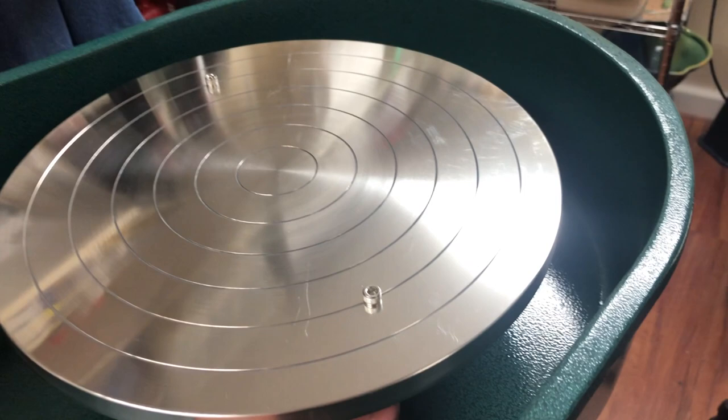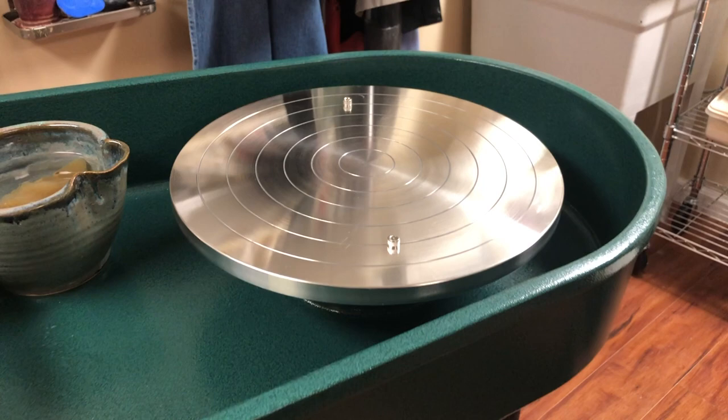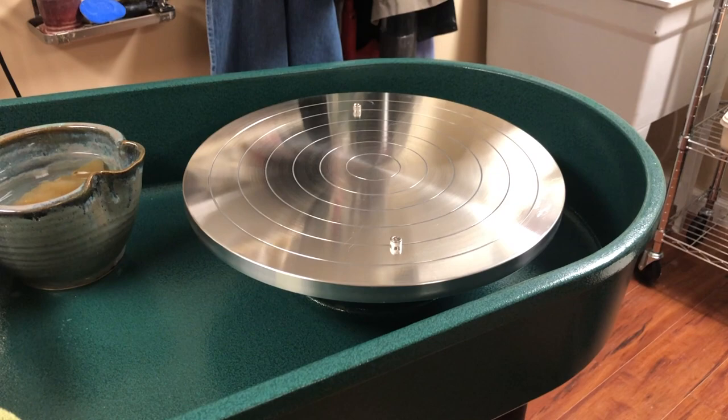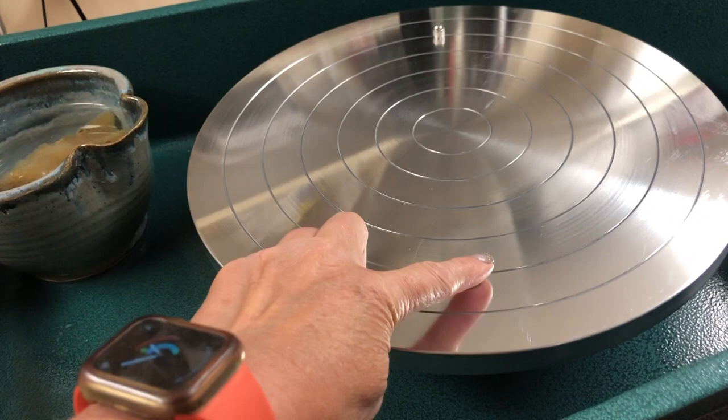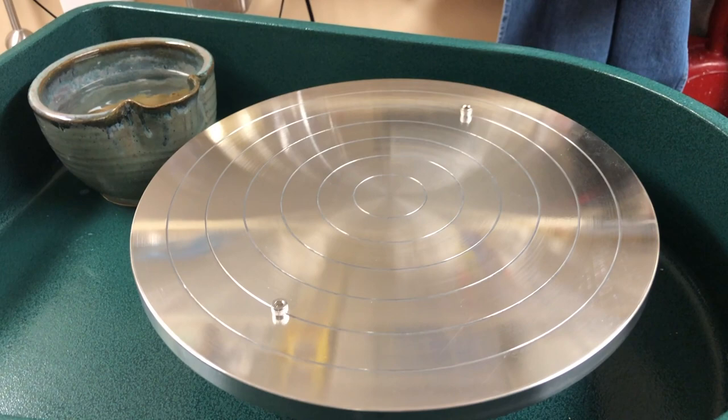Usually the bat pins are removed by a wing nut on the back. This one feels like it has a little bit more of a secure connection than a wing nut. If you are throwing on a wheel head that has bat pins but you neglect to use a bat and you're just throwing right on it, it's actually kind of tricky because you could catch your pinky or something as you're throwing, and it can really hurt. So I recommend throwing on a bat if you have the pins.